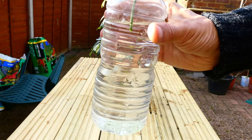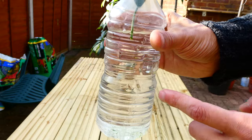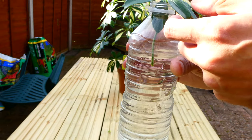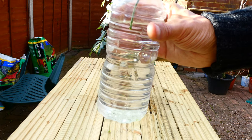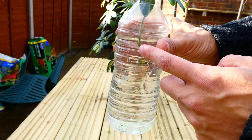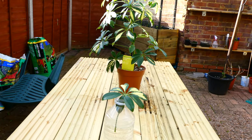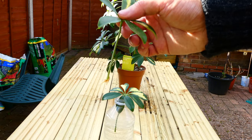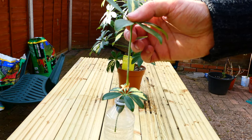You can see it's not too far up but it's not too low down either. Basically if you just leave this near a window sill and give it a bit of patience and a couple of months, then you should start seeing roots come out of here just like the one I showed you earlier. You should end up with something like this, with roots in there ready to be potted up.